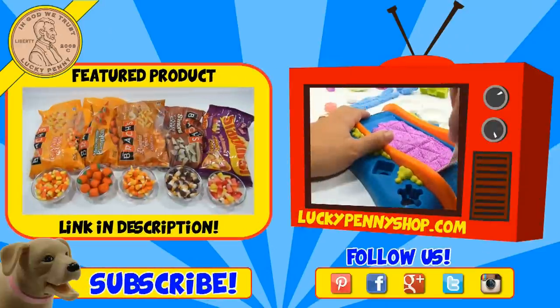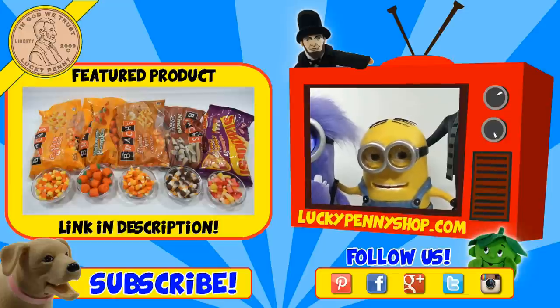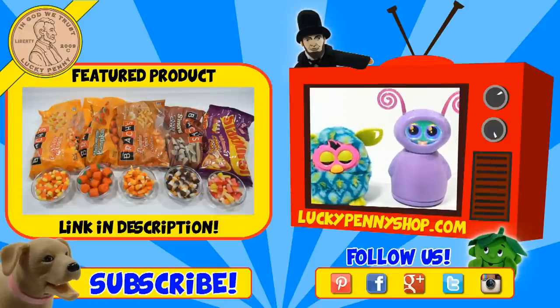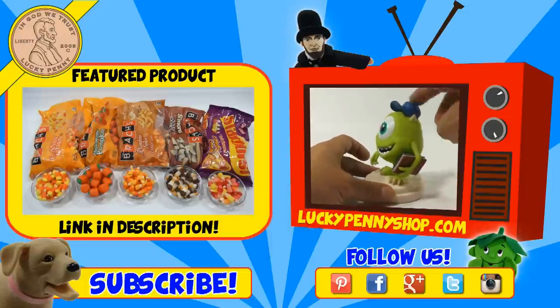If you're looking for the item you just saw in the video, click here. Watch more videos by clicking here. Don't forget to share on social media and give a thumbs up. Make sure you subscribe — please click here to subscribe to Lucky Penny Shop. You can always remember when you see a Lucky Penny, pick it up! Thanks for watching!